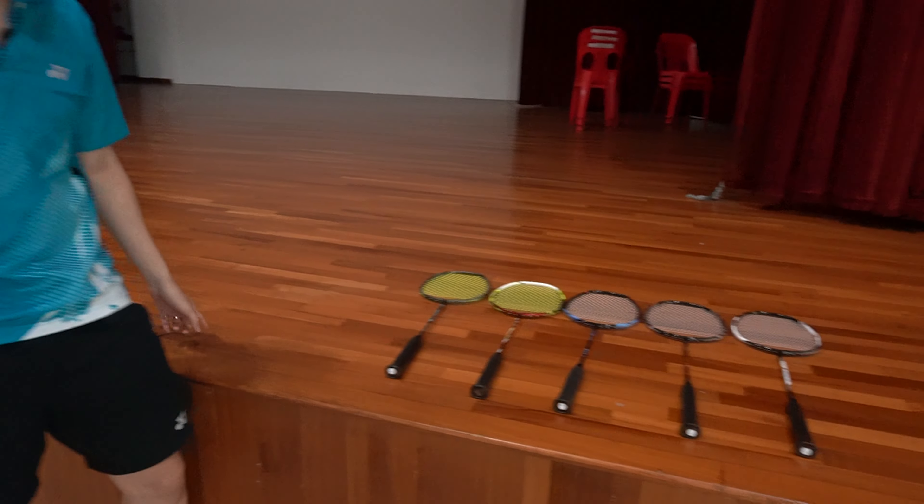Look at all these rackets. It's like a dream come true. But you know what's even better? Helping someone else make their dreams come true. That's right, I'm going to be giving away all of these rackets.